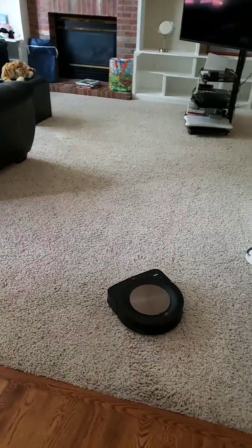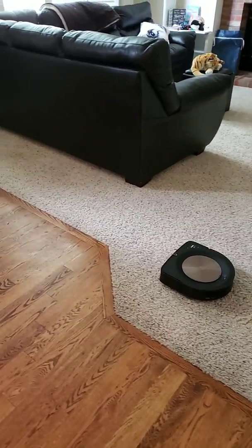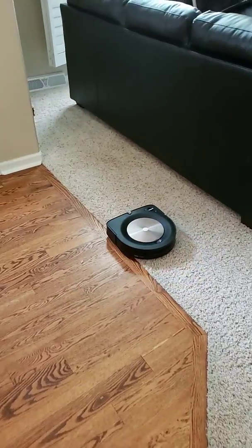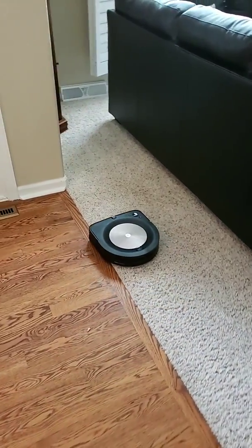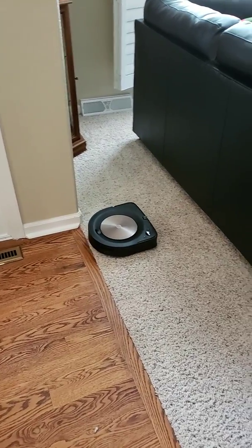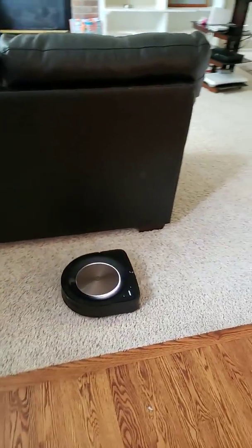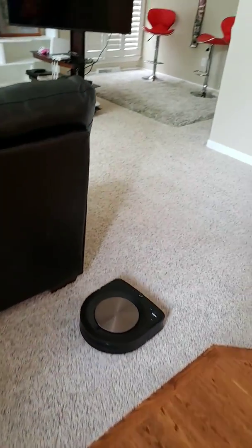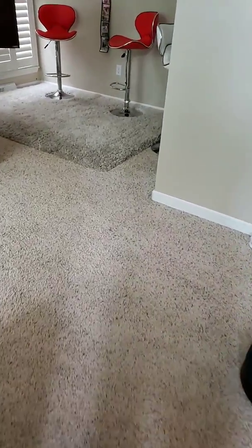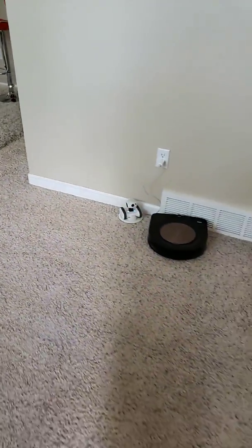This cup is about 0.25 inches thick. It had a little trouble on the training run but I think it's going to do better once it's actually vacuuming. Over there is the area where I uploaded a video of where it actually got stuck, but we'll see how well it does.